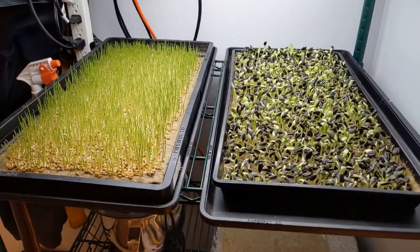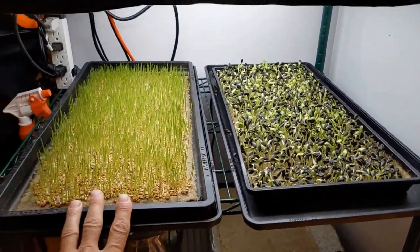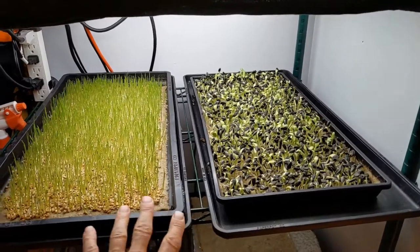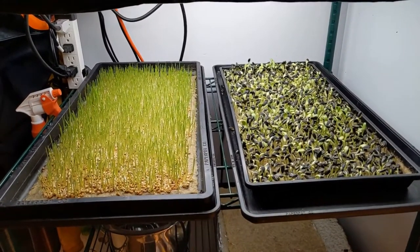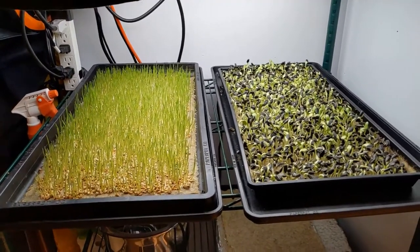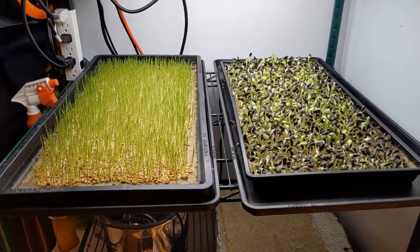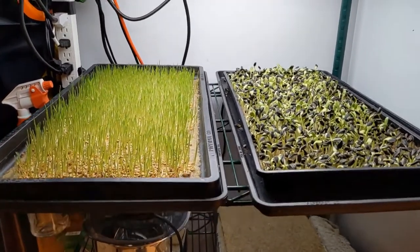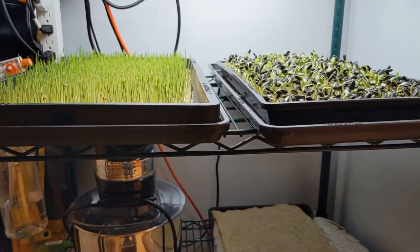Trials are progressing well, the crop is looking nice but is a little bit behind. We've turned the heat mat off for the wheatgrass and are keeping it on for the sunflower, and now we're just going to watch for general growth. Today will be a long day of being uncovered, so I hope to see some good growth. I'll probably do another check-in later today just to see how we're looking and do a little side profile so we have something to compare to.